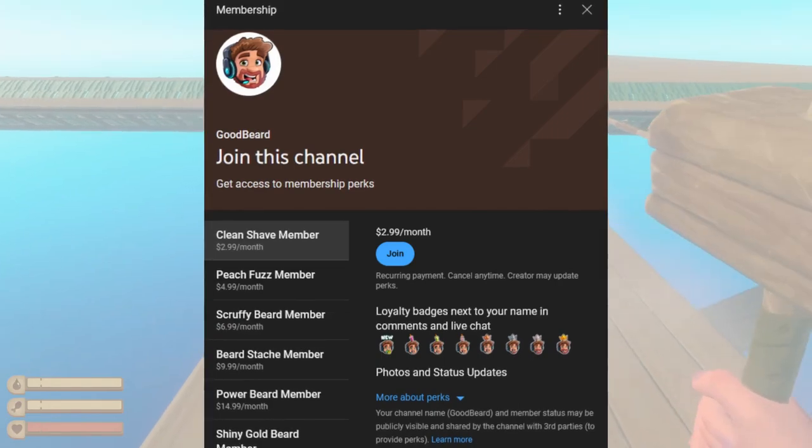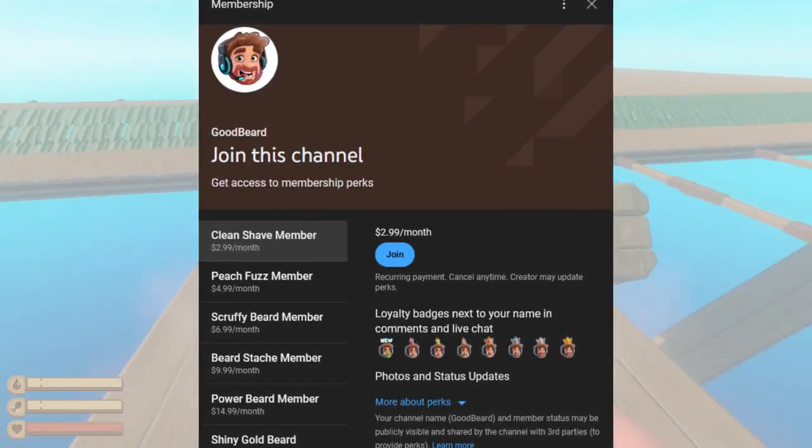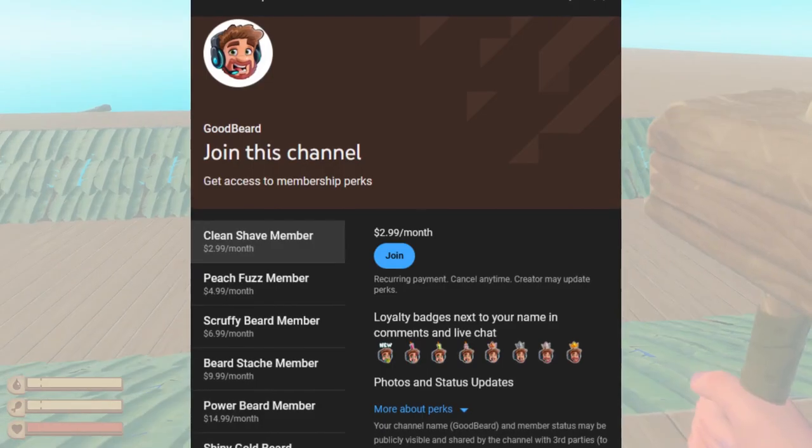Also, my page officially has memberships, which is a big deal. Your support will help me grow this channel to something even better. All right, now back to it.